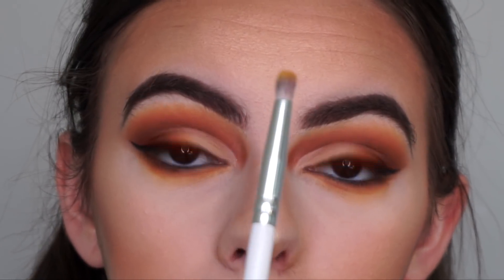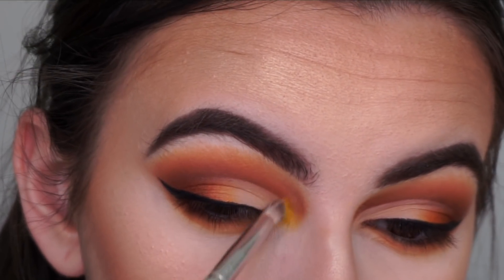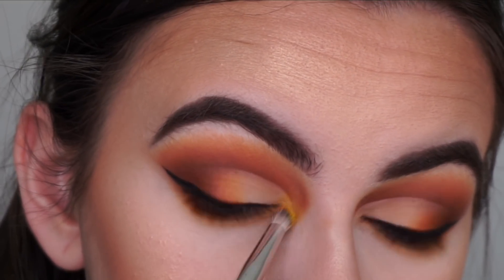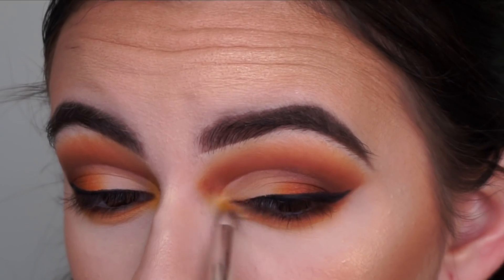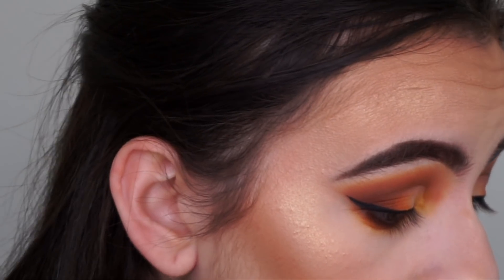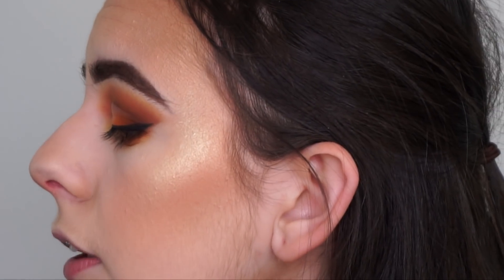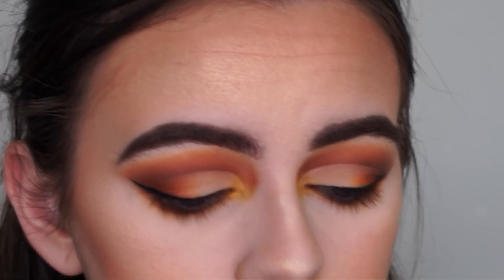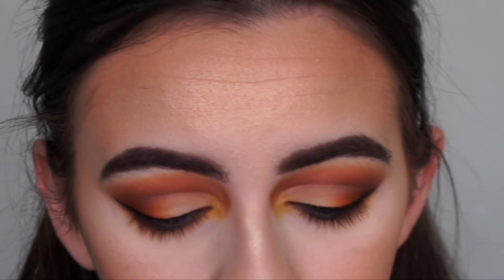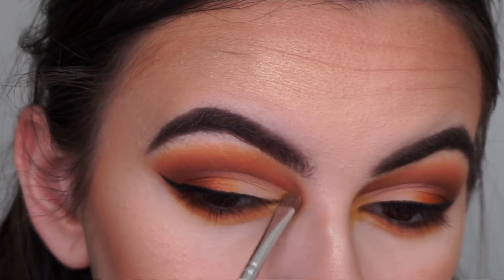Going back in with the pencil brush and Girls Supporting Girls yellow to apply to the inner corner of the eye. Then using my detail shader brush sprayed with Dewy Set, picking up the Kylie Cosmetics Quartz highlight to highlight the inner corners and brow bones.